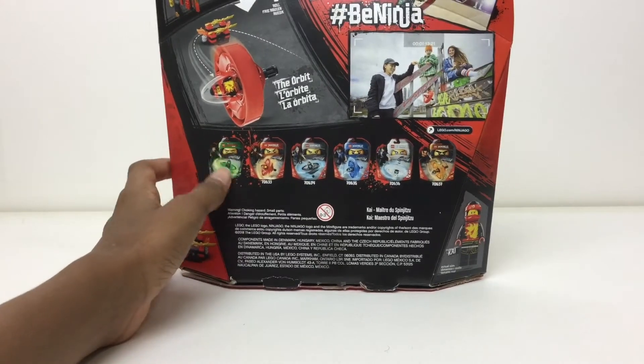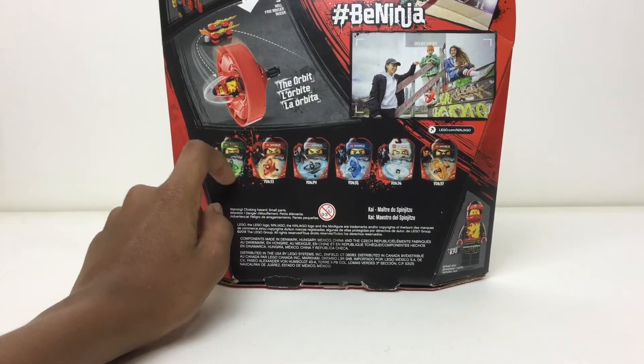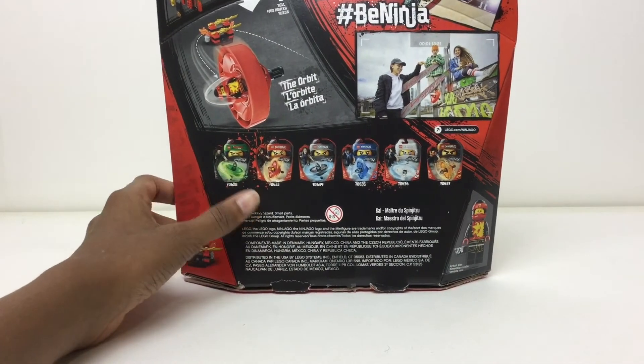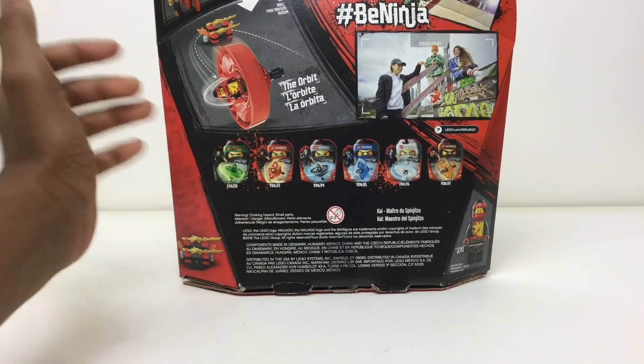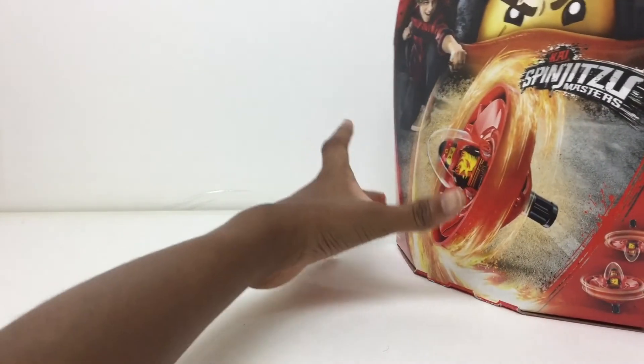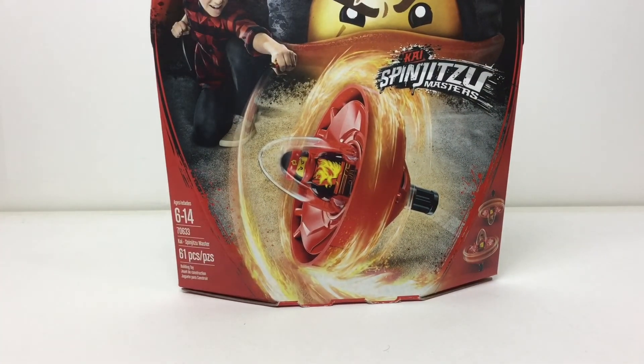Here are the other spinners advertised. Lloyd's is the worst — don't get him. The figure is not exclusive; it's the exact same one from the Lego Ninjago Movie sets, and his stand is very simple with basic weapons. All the others look cool though. I have Cole's and should review it next — someone gave it to me as a gift. That's it for this review; I hope you liked it, please subscribe, leave a comment, and I'll talk to you again very soon. Bye!